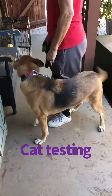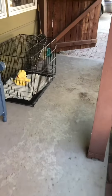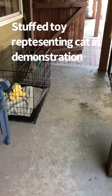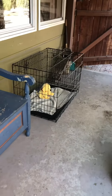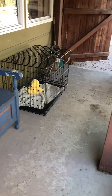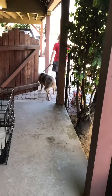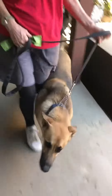This is a demonstrated cat test. You put the cat in a crate — a dog crate — and have enough space. This is a little tight; a bigger room would be nicer. You start by just walking the dog by it. Just walk right by, let the dog see it, but keep walking nice. Then come back and do it again — walk by it, let's keep moving.